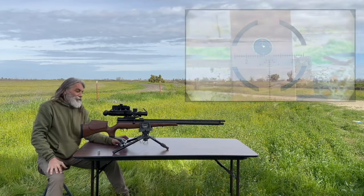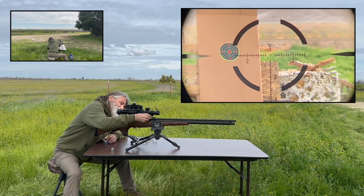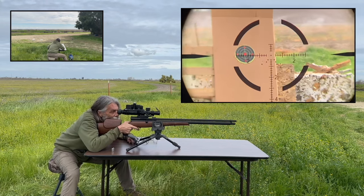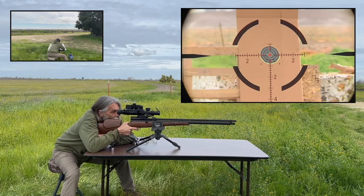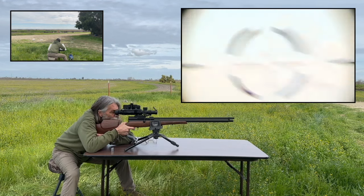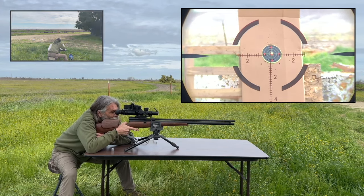Bullseye — that's awesome! At 50 yards. Bullseye — that's freaking incredible, man!